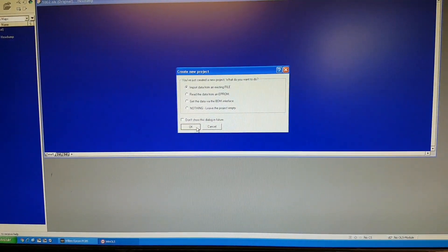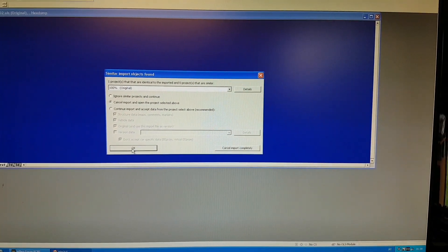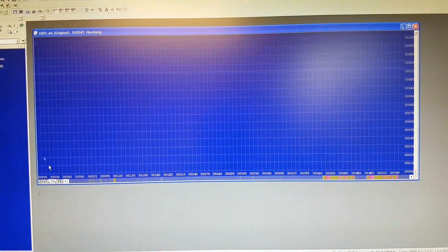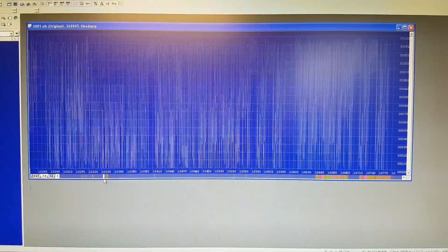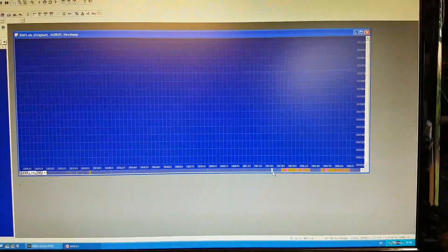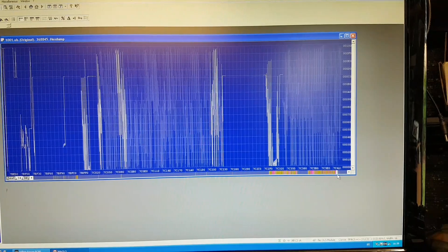Just to double-check the reading, I'm going to open it in WinOLS as well — new project, import file. Let it open and go to 2D view. It's detecting some maps in here. Some maps that it's detecting as a Bosch file, as you can see. So everything is pretty much making sense and it looks like the reading went absolutely fine.